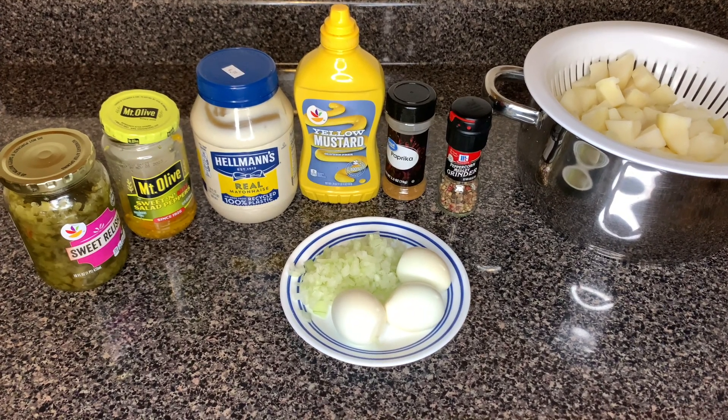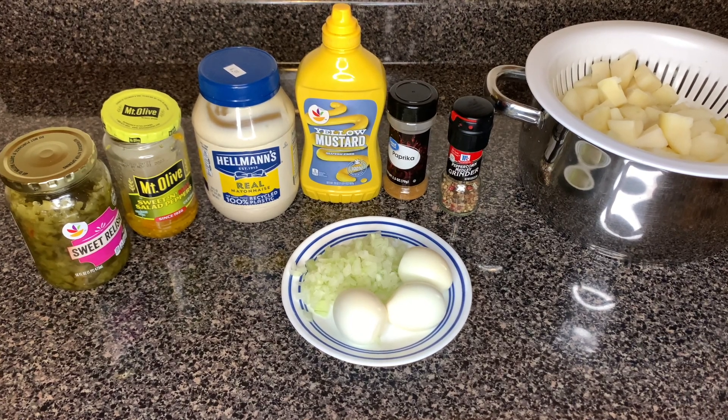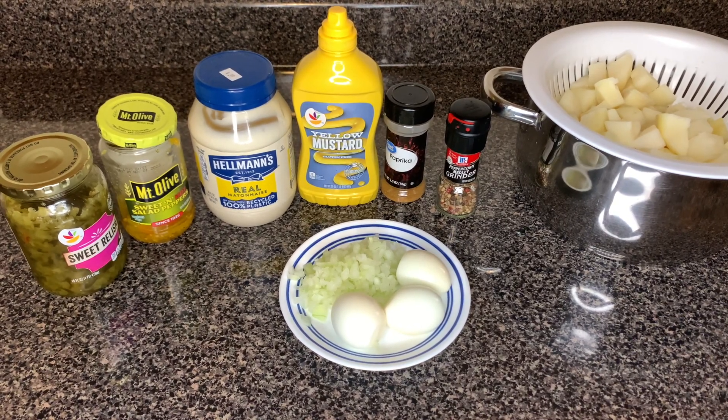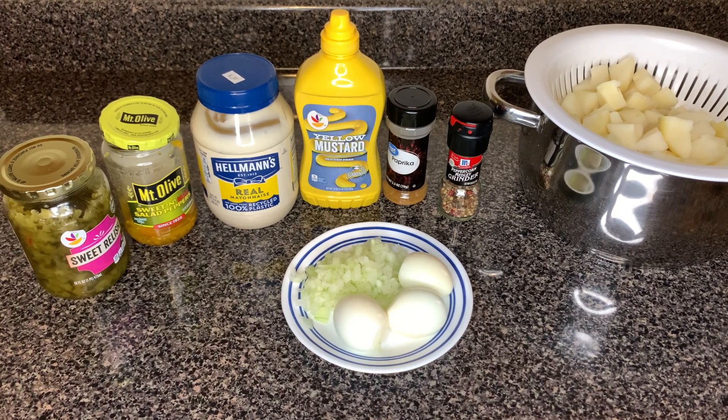Here are the ingredients we are going to need: sweet relish, sweet and hot banana peppers, salad peppers, mayonnaise, mustard, paprika, black pepper, white potatoes, diced onion, and a couple of boiled eggs.